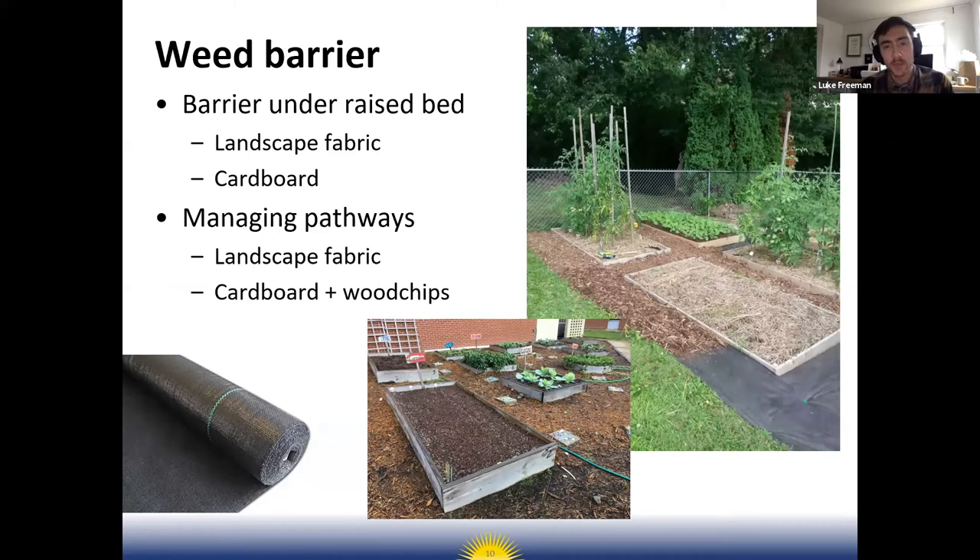People have had success with layering cardboard and/or newspaper, but that'll break down over time and eventually weeds like Bermuda grass or Johnson grass can grow through it. If you have the money, I'd recommend buying a roll of landscape fabric. The photos here show a school garden where they've put down weed barrier over the garden site and placed raised beds on top of that.